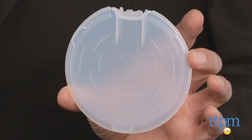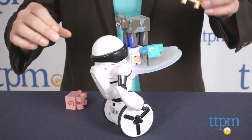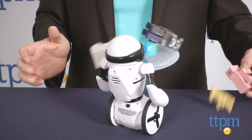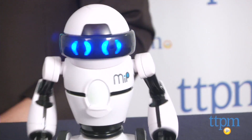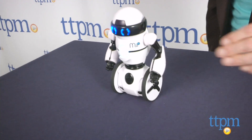Stack is one of the most interesting, as you attach his tray and then watch him try to balance whatever you challenge him with. He'll also dance, follow your hands in track mode, play a game in cage mode where he'll try to get away from you, and explore in roam mode.